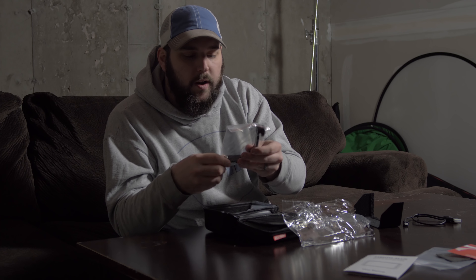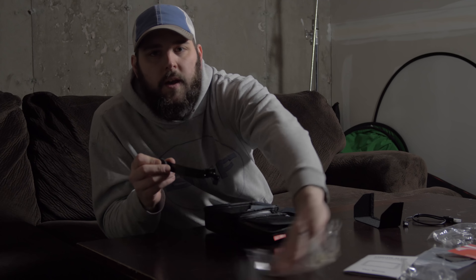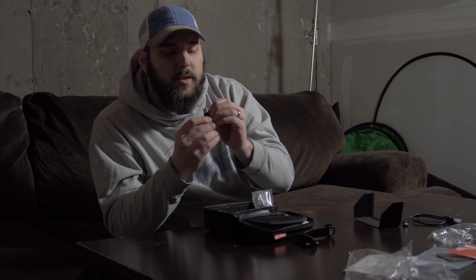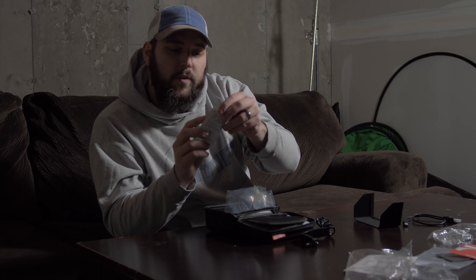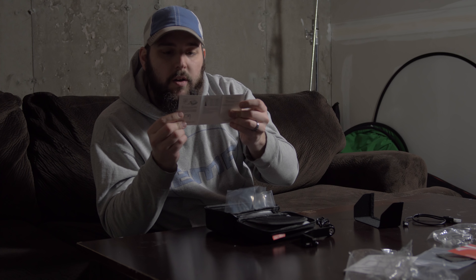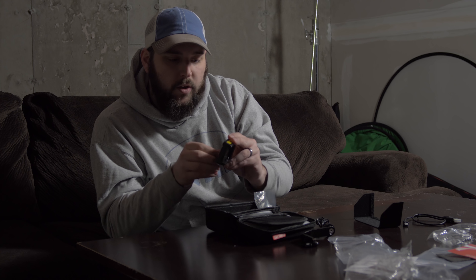We've got a bracket. This does come with a camera mounting bracket and a cold shoe mount. We've got a micro USB cable, and we've got a user guide for the LCD display. This is for the battery — it does come with a battery, which is nice, and a charger. It's a USB charger, so if you've got a power brick you can probably use that.